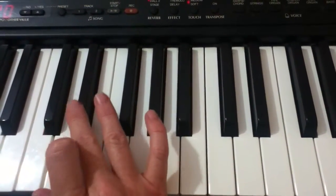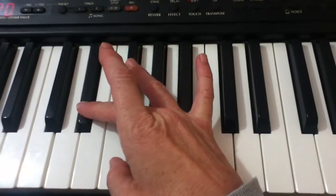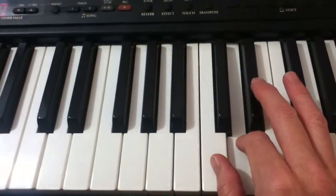One more time: third finger on the E-flat, then F, G, A-flat, B-flat, thumb to C, D, and E-flat.